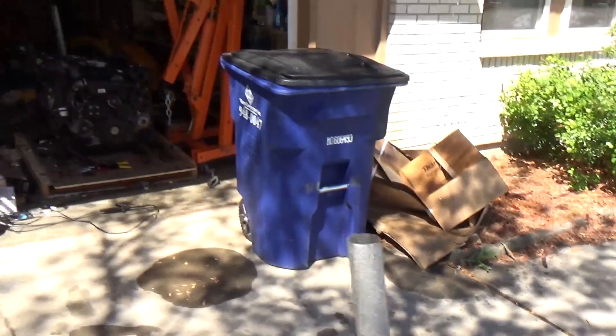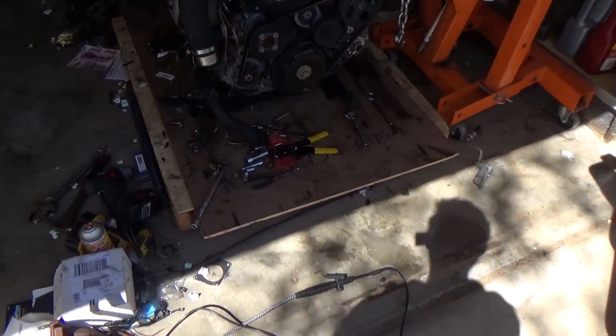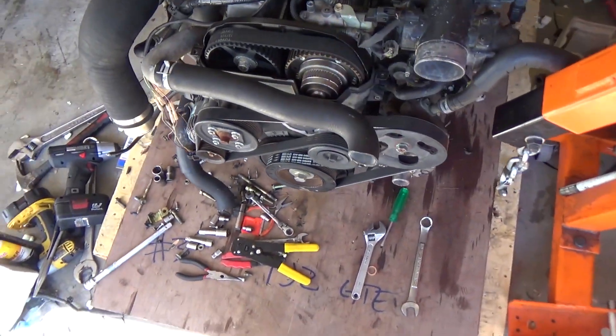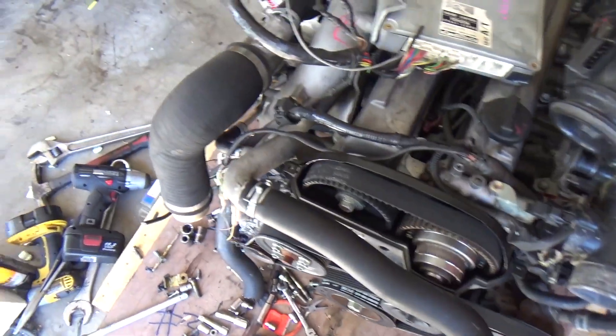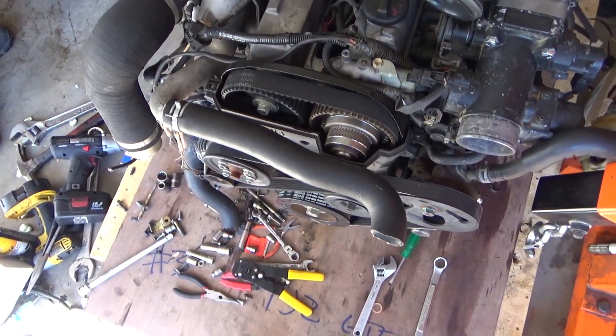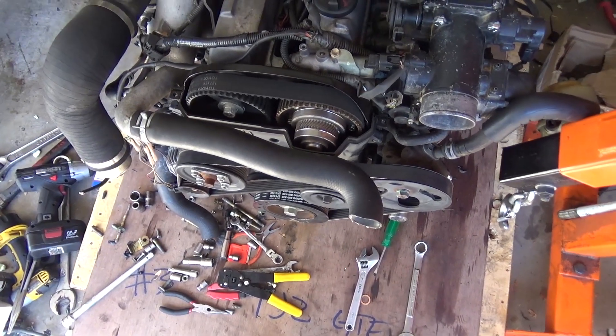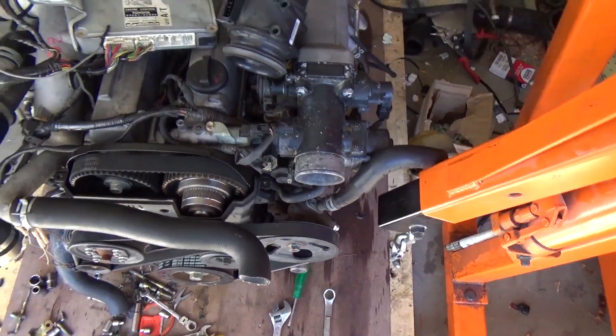I'm gonna touch up some stuff on the engine. There's still some vacuum lines that I have to connect, but this is pretty much all ready to go I think. Nothing crazy. I might still solve all this off - make a KA radiator, but I could probably do that in the car, that's no big deal. So all this stuff's good, just gotta put it in. Chinese bolted on, all that stuff. We'll show you how to do that.